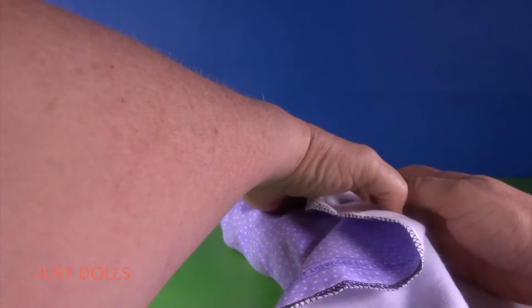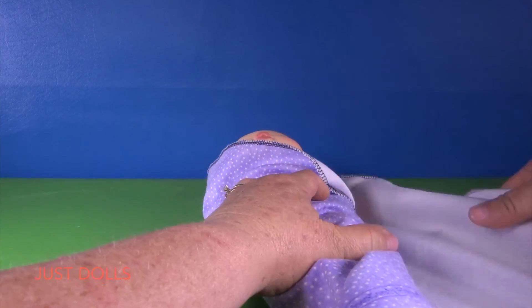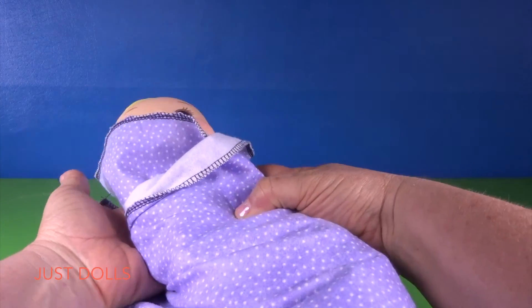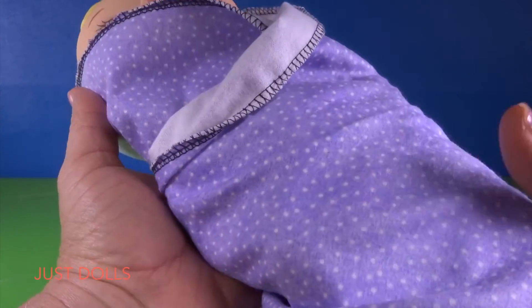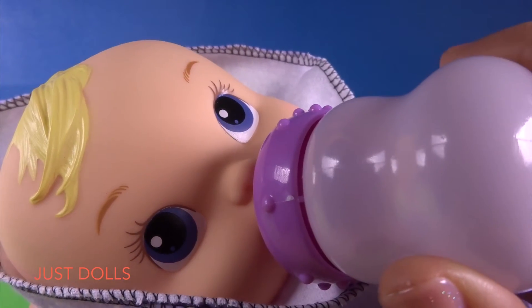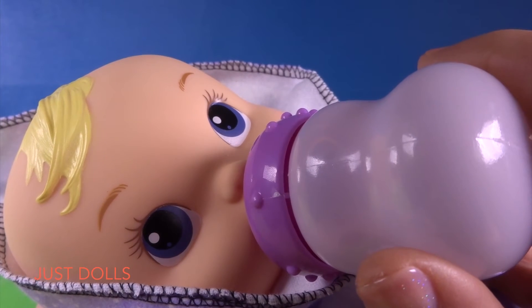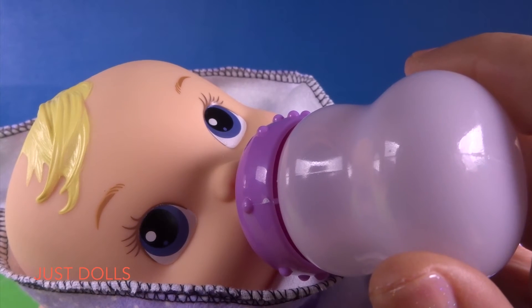Wrap her nice and tight, and put the blanket under her arm so she feels nice and secure. Then wrap the other side, hold onto her head, fold the material under, and then give her her bottle. Look at that — isn't she so cute! I love you, new Baby Alive.